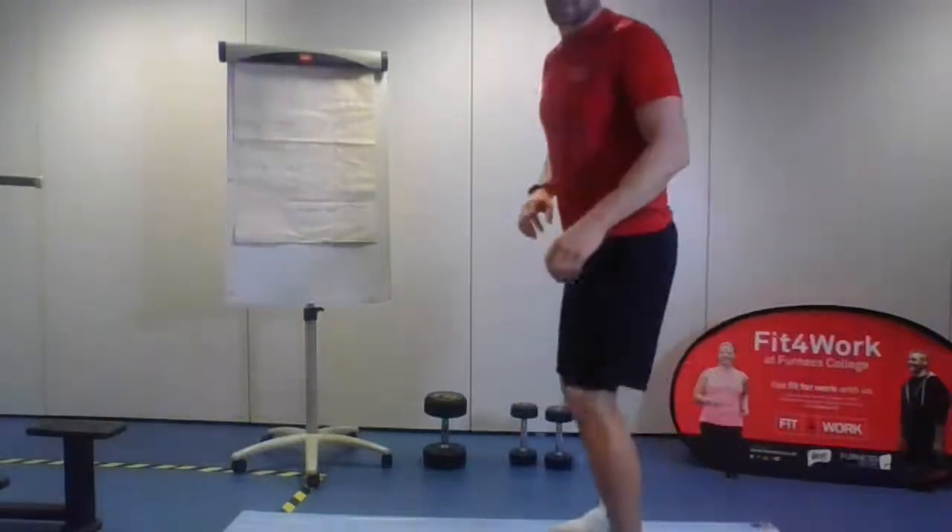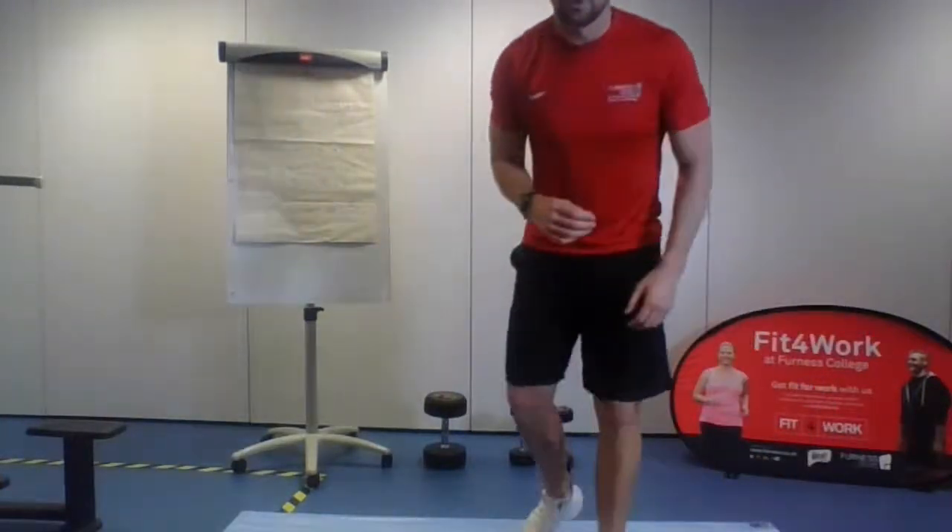This doesn't have to be just for people who go out running. It's excellent for your mobility and movement around your hips, hip flexors, ankles, and joints — especially if you're at home doing online classes and not using those areas as much. We should have done a little warm-up before, but I'll just show you what we're going to do.